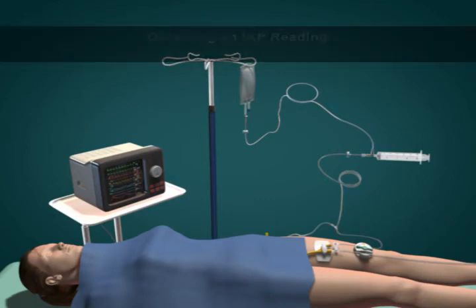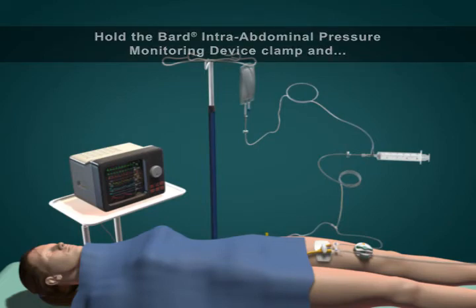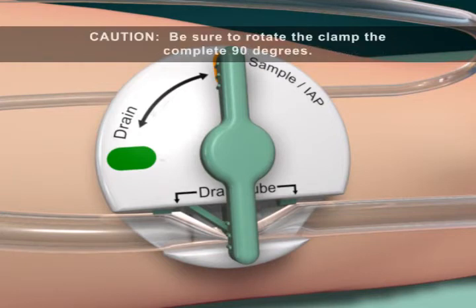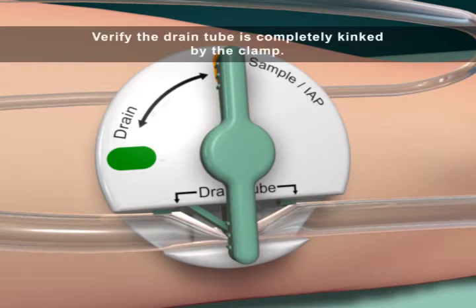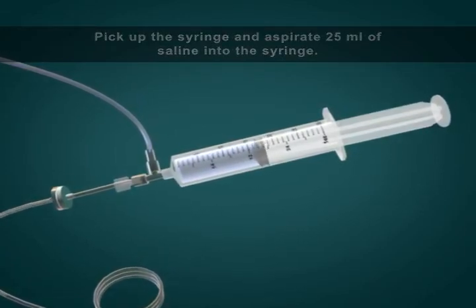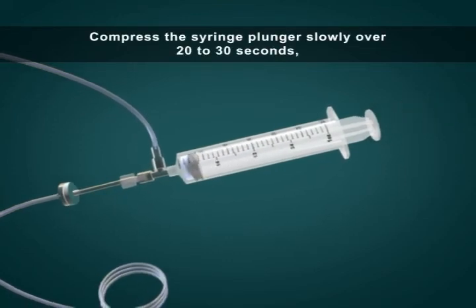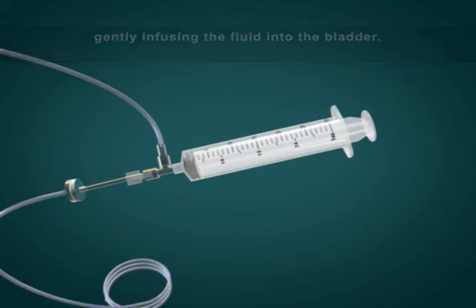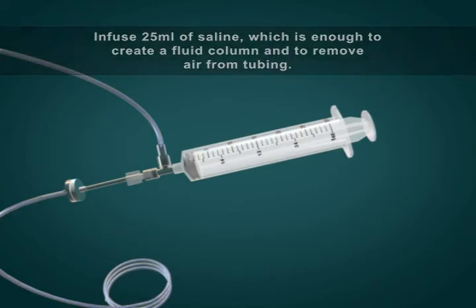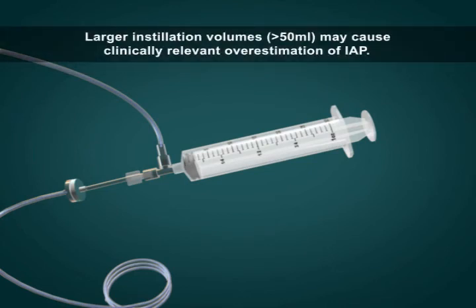Obtaining an IAP reading: the patient must be supine. Hold the Bard intra-abdominal pressure monitoring device clamp and rotate the handle clockwise 90 degrees from the drain position to the IAP position. Caution: be sure to rotate the clamp the complete 90 degrees. Verify the drain tube is completely kinked by the clamp. Pick up the syringe and aspirate 25 milliliters of saline. Compress the syringe plunger slowly over 20 to 30 seconds, gently infusing the fluid into the bladder. Infuse 25 milliliters of saline to create a fluid column and remove air from tubing. Larger instillation volumes greater than 50 milliliters may cause clinically relevant overestimation of IAP.